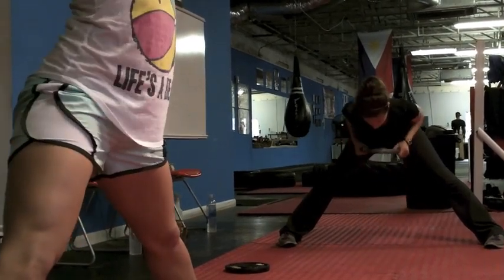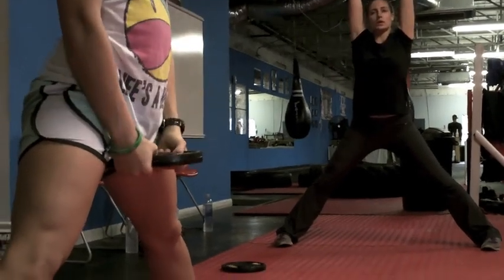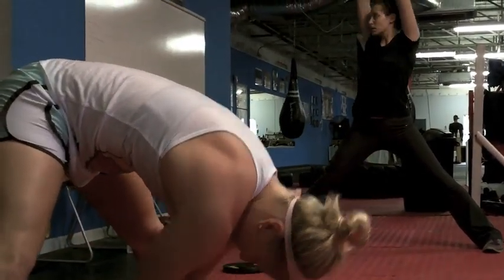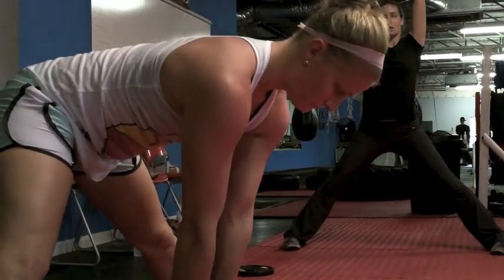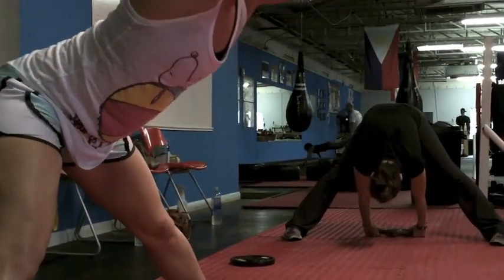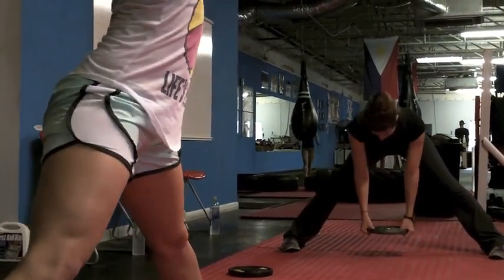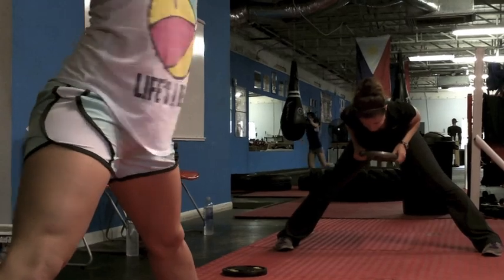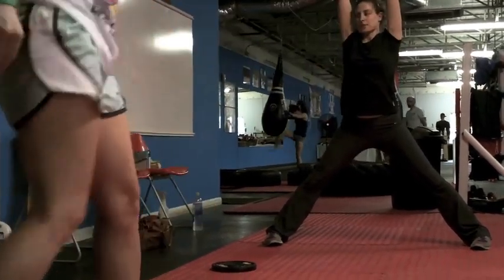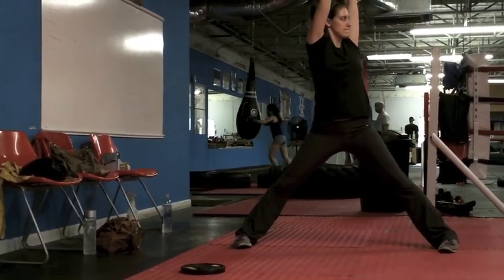Internal, external, lateral, flexion, extension — we're not against any single one of those movements. What you want to recognize is that it's an excessive amount of movement outside of a protected line. Something moves from the inner zone to the outer zone, and then prevention of anything moving outside of that outer zone. You want to develop a wider outer zone but really focus on drawing everything back — from outside the outer zone into the outer zone, from outside the outer zone into the inner zone, and finally centered.